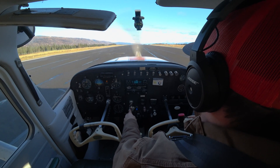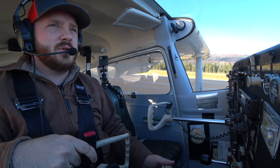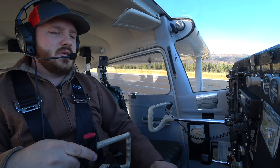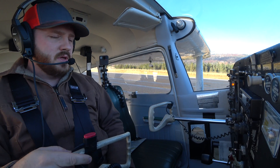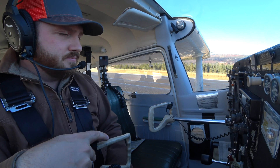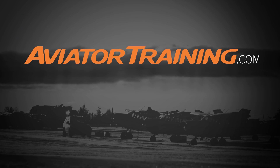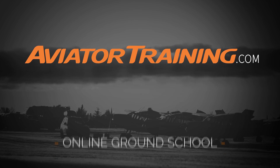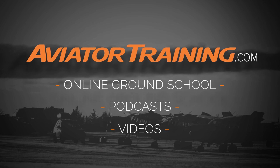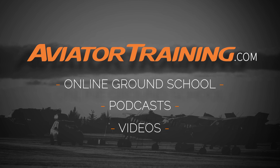Subscribe, like, share, comment — please enjoy being part of the community here. I will see you guys on the next video. Until next time, throttle on! Fly on over to aviatortraining.com for online ground school, podcasts, videos, and more to become or grow as an aviator.